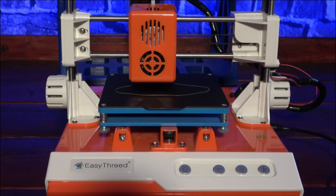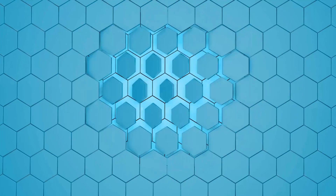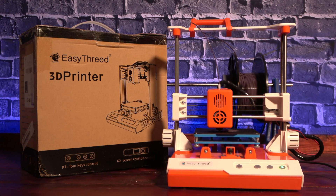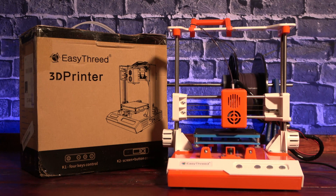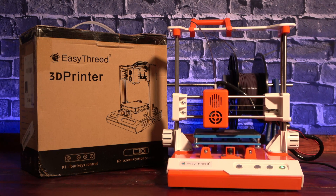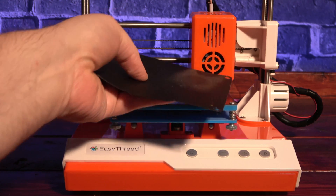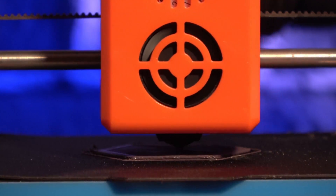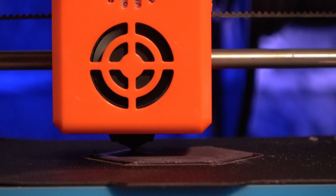That's what we'll try and find out today, right here on Print and Play. First, let's talk about what it brings to the table. The K1 offers a build volume of 100mm by 100mm by 100mm. The build platform is unheated and features a magnetic, removable, textured build surface, allowing you to flex off your prints when done. The hot end is capable of temperatures between 180 and 200 degrees Celsius, so this printer will be primarily constrained to PLA and some flexibles.